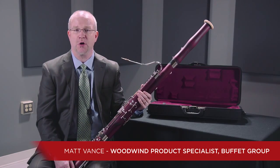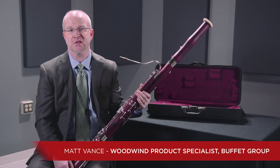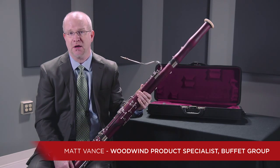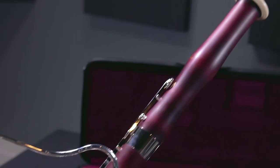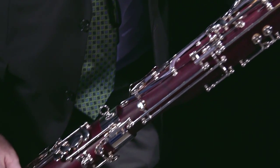This is the Schreiber S16 Performance Level Bassoon, model number WS5116-2-0. This is an excellent choice for school music programs, university music programs, high school and college level players, as well as for doublers, because it incorporates a lot of professional features on an intermediate or performance level instrument.